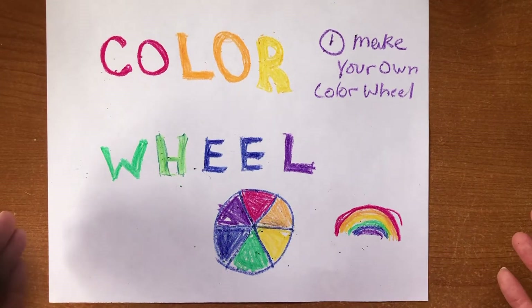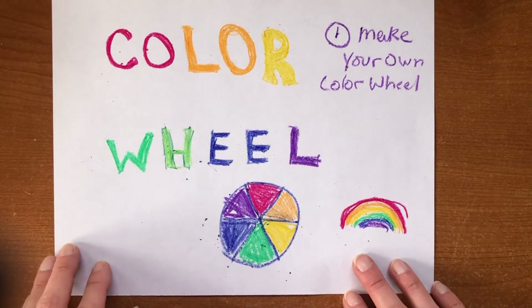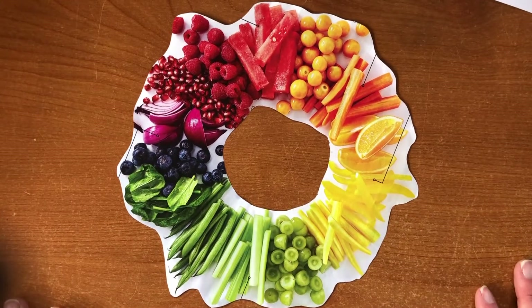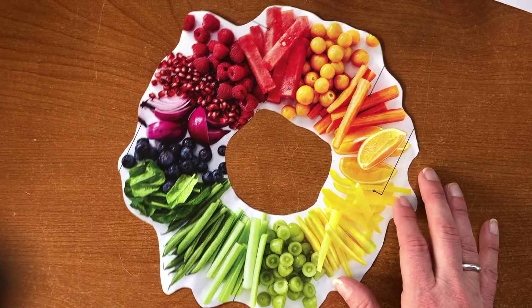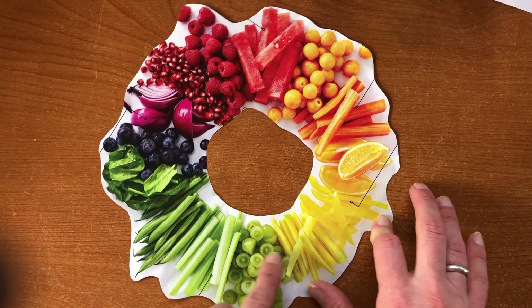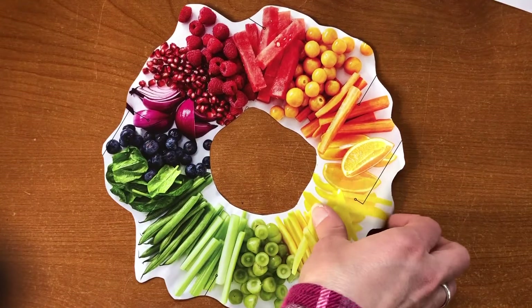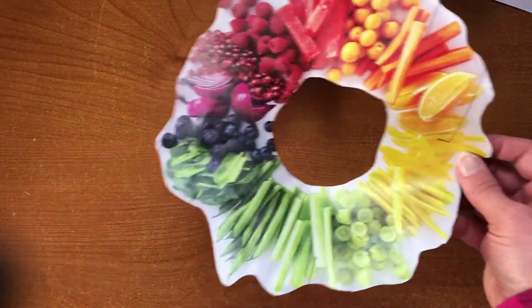Okay, instead of creating a drawing and coloring in your color wheel, another option is finding objects in your house to make your own color wheel. So here is one example of making a color wheel with fruits and vegetables. Look at all of the different fruits and vegetables in there and how they are laid out in order to make their own color wheel. Another thing you can do is go find objects in your house and make your own color wheel by finding colored objects.